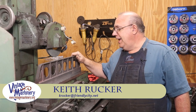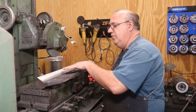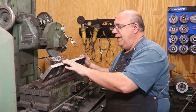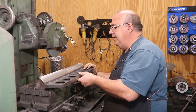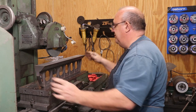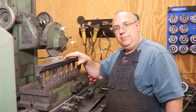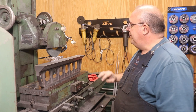Hello, Keith Ruck here at VintageMachinery.org. Today we're back working on this 24 inch straight edge that we machined over on both the horizontal and vertical milling machines in a previous video. Today we're going to get it ground in. The milling we did was just rough milling — we weren't really going for finish, we were just trying to get material removed.